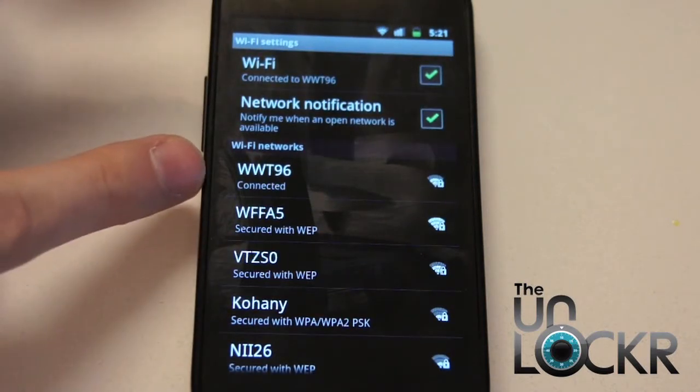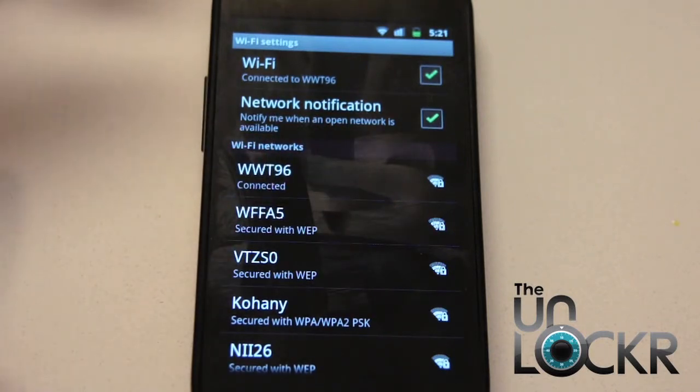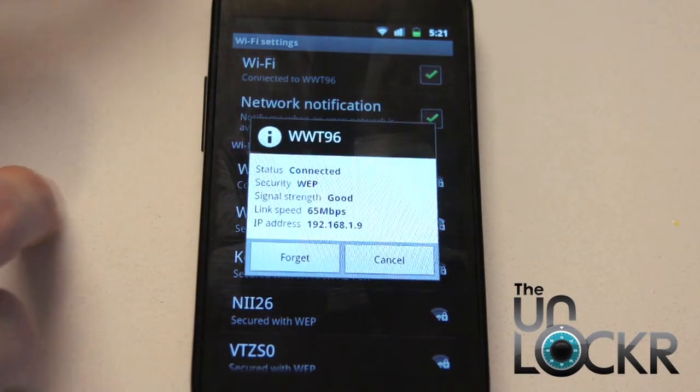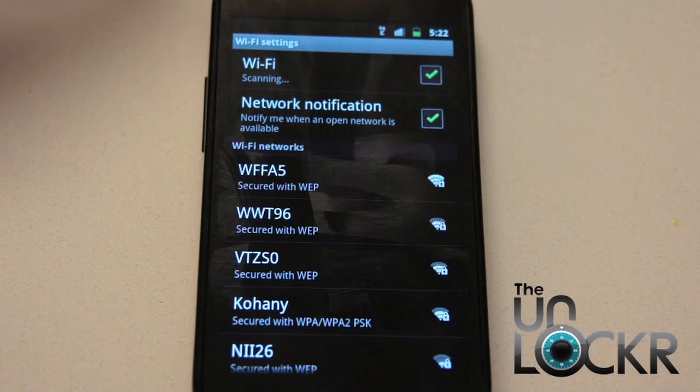Mine automatically connected to the first one, even though it has a password, because I've put the password in before. Once you add a password in here, it'll store it — you'll never have to add it again for that specific network. So if you didn't have the password, for example, it would just sit here like this and not connect to anything.